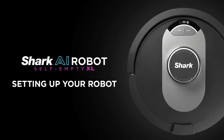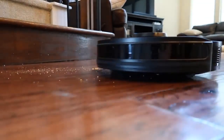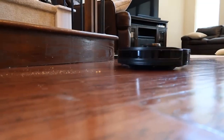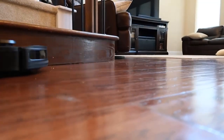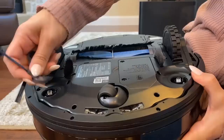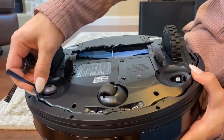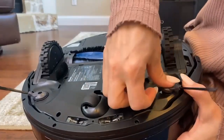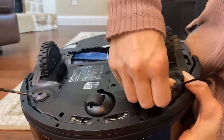To get started using the Shark AI Robot Self-Empty XL, you will need to attach side brushes to your robot. Side brushes continuously spin while your robot cleans, pulling in dirt and debris from edges and corners with ease. To do so, flip over your robot on a flat surface and remove the side brushes from its packaging. Apply pressure on the side of the brushes on the left and right sides until you feel them lock into place on the posts.